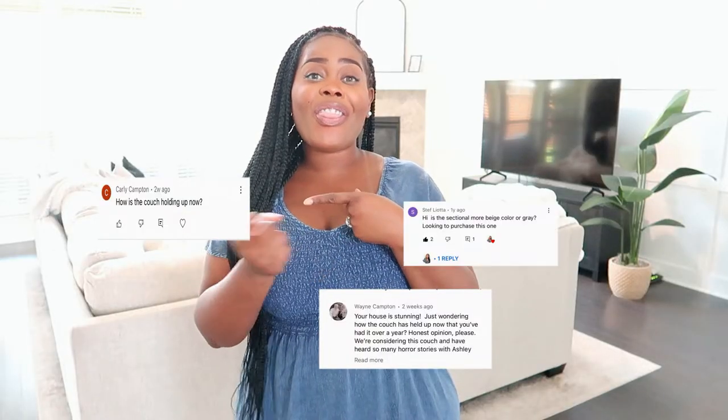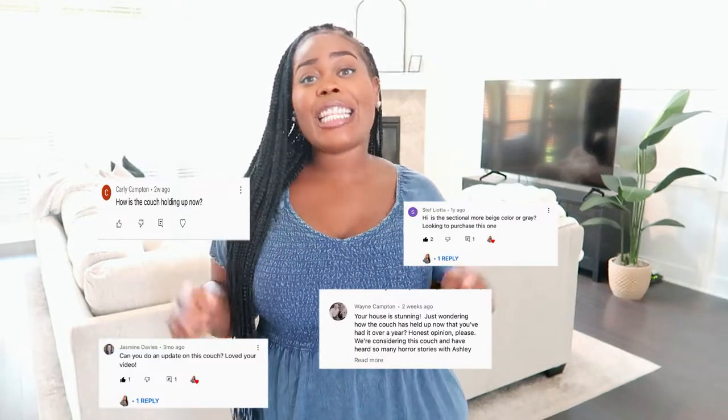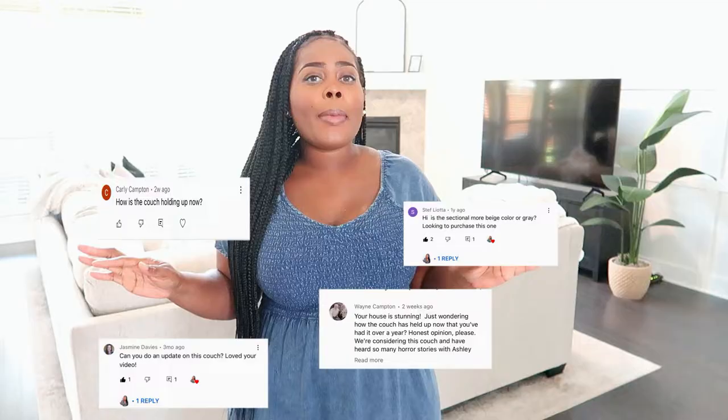Hey guys, welcome back to the channel. I hope you guys are doing well and happy, because we're going to be addressing this sectional in today's video. It's all going to be about our sectional that we've had for about a year and a half. I'm going to give you guys some updates and everything I like and dislike about it, so if you're interested just keep on watching.